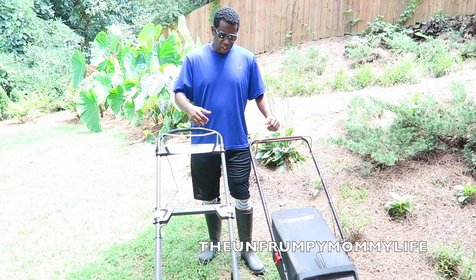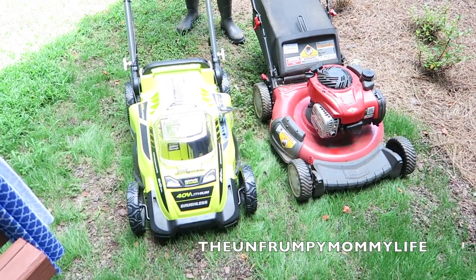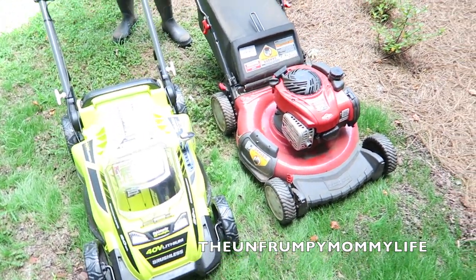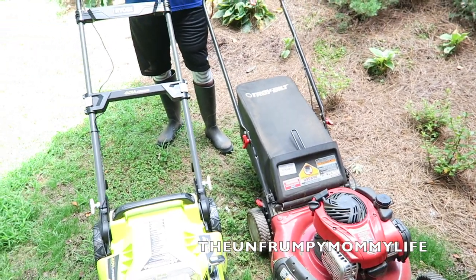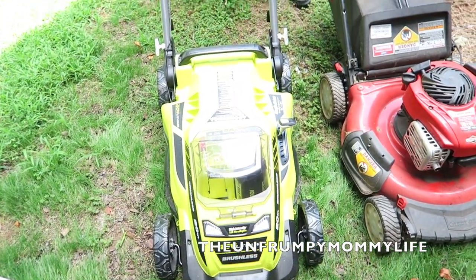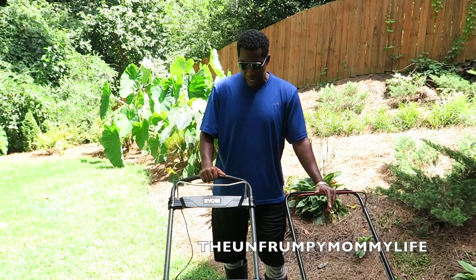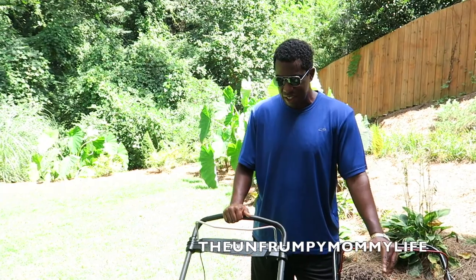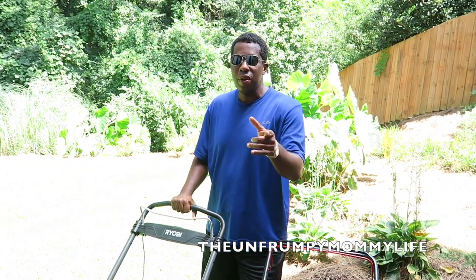I've got the two lawnmowers side by side — you can kind of do a size comparison. We're going to retire this guy. I've used gas lawnmowers for 30 years. They served me well, but it's time to move into the future. If I had a chance to do it over again, I'd probably start with an electric. It's a lot less maintenance — just pop in the battery and it's ready to go. We're going to step into the future here with the electric lawnmower and see how it works. I'll keep you guys updated — if anything goes wrong, I will definitely let you know.